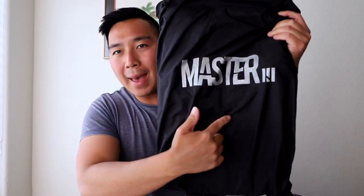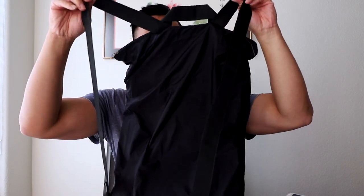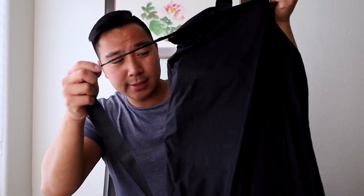So when I pull it out, of course, it comes in a black coat bag like this that says Master right here. What's really nice is that they have these straps over here for you to carry your jacket. There's these nice straps, and the leather jacket is inside here, all covered and sealed really nicely with strings that you can wear. Look how convenient that is.